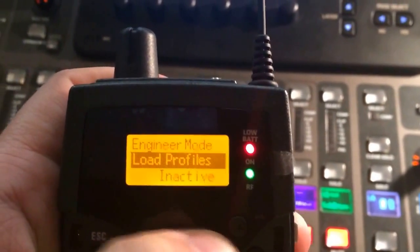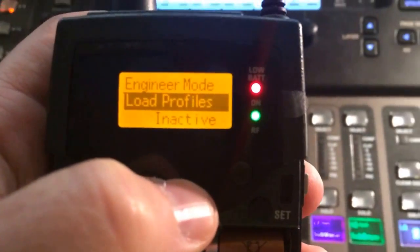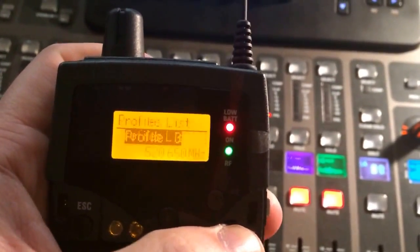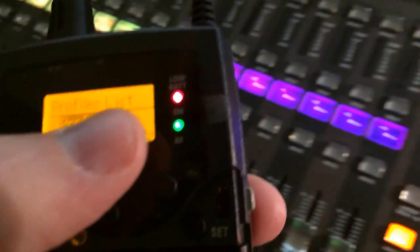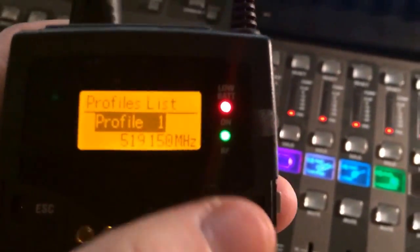If you need to ever load or make any of the other packs an engineer pack, all you have to do is go into engineer mode and go to profiles list, and select the profile you want. Right now I just set them up as one through five — one being vocal background, two being vocal lead, et cetera. Select the profile you want.